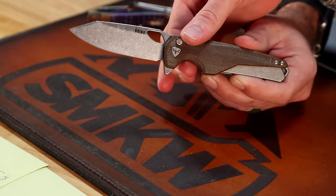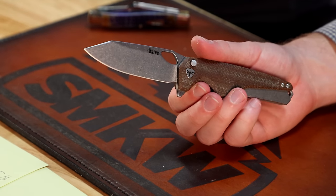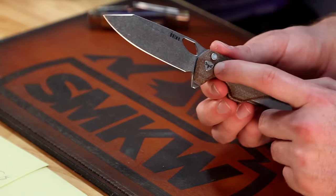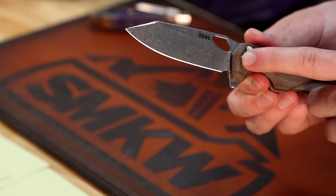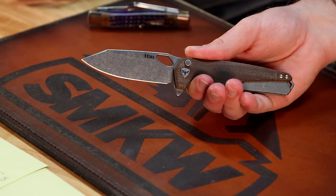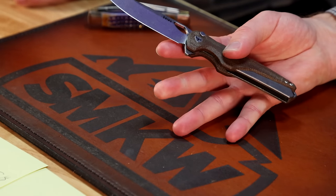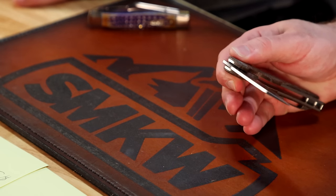We got to show you guys this because one of the reps, Simon, is here today and we got to have a nice meeting with him. I've noticed they're doing this on their knives now and I really like it. It does have a mid-tech feel to it. If you weren't a fan of how chunky their earlier models were — like the Spider Monkey — the new handle materials and designs are going to be a little thinner.